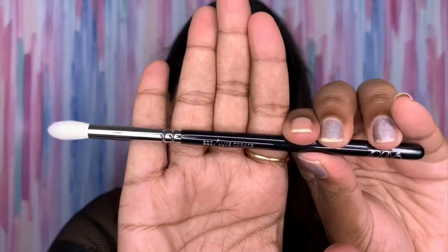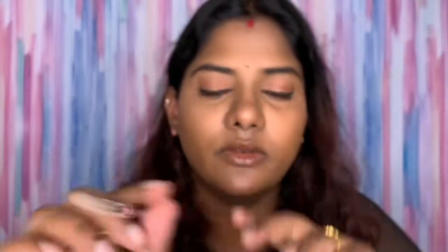The next brush is the 228 Luxe Crease Brush — this is the star of the show and the main beautiful brush in the kit. It has this teeny tiny tapered end to diffuse color so beautifully, and it glides and blends beautifully too. Next is the 230 Luxe Pencil Brush — by now everybody knows it's used for the lower lash line or to smudge. The pencil brush is a multipurpose brush and a very nice one.